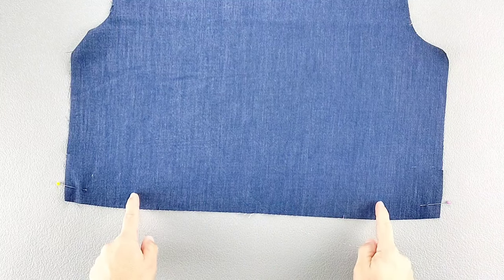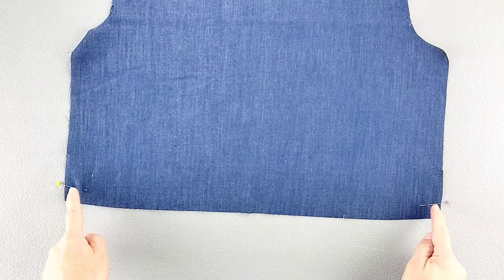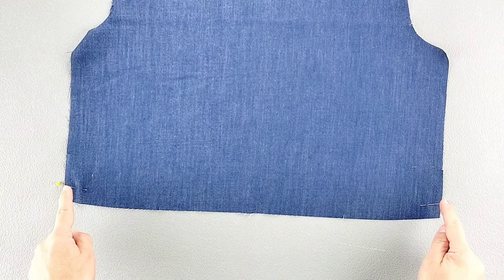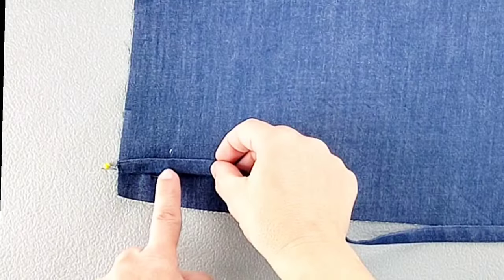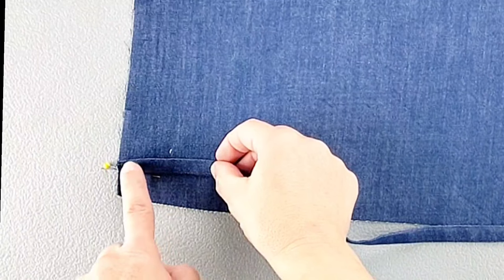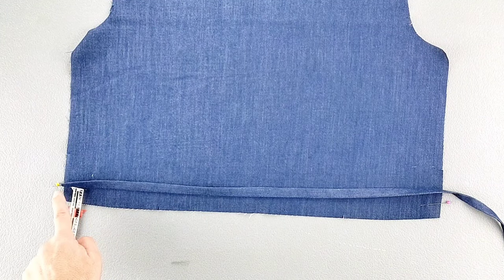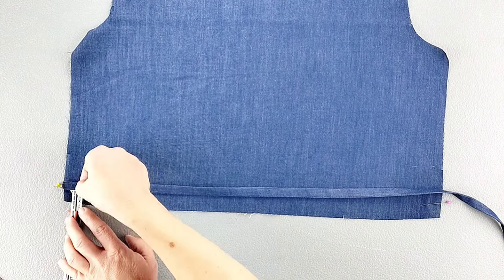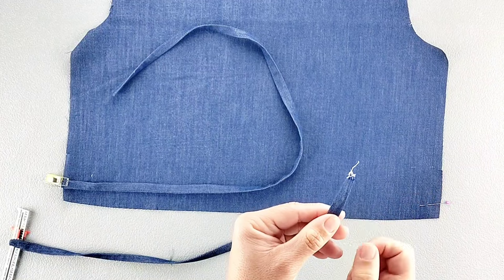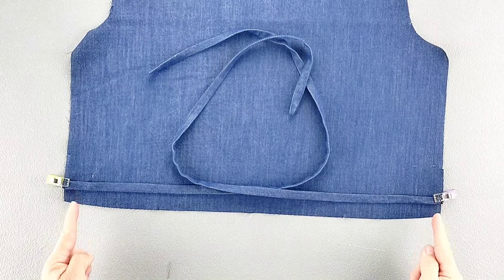Here is the right side of my back bodice piece. I've transferred the small dots from the pattern piece to the bottom edges so that I know where my tie ends will be placed. Take the raw edges of each tie piece and align the bottom edge of the tie piece with the small dot, so the tie piece will be 5/8 of an inch away from the bottom edge of the back bodice, with the raw edge of the tie piece aligning with the raw edge of the bodice. Pin in place, repeat for the other tie piece, and then baste your ties in place.